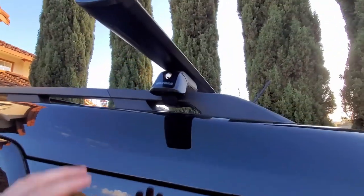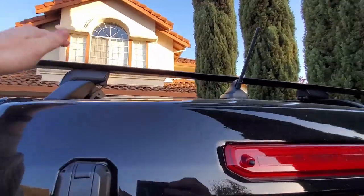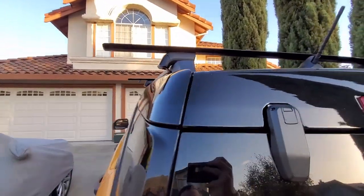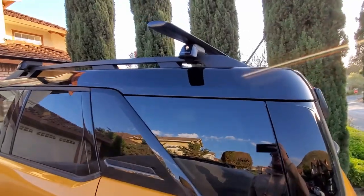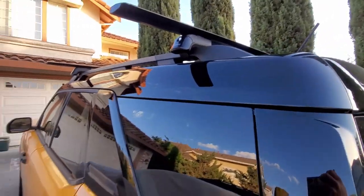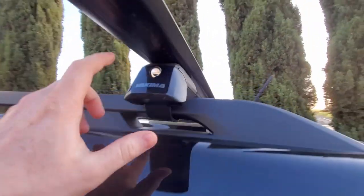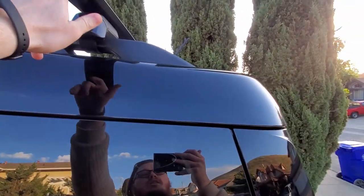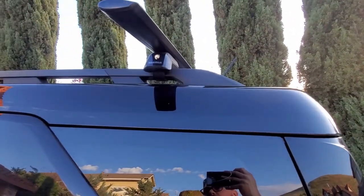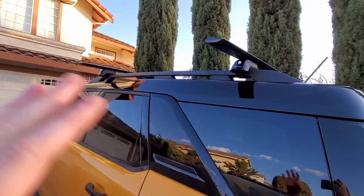First off, let's talk about our crossbars. The 21 Bronco Sport came stock with your standard running bars, but you have to buy crossbars. And you want to buy crossbars for this because it's brand new and there's no aftermarket out there for it yet. These are your high-rated Yakima crossbars. These come with locks, so you do have to have a key to open them, which is nice because somebody can't just walk up and unscrew your reflectors. When you unlock it, this comes off and your adjustments are underneath.